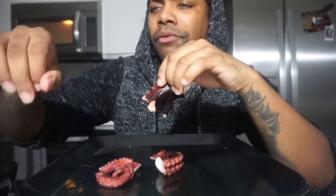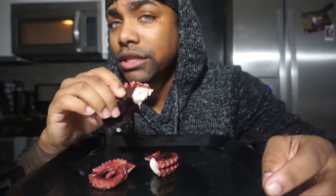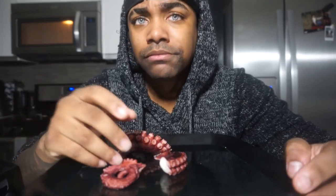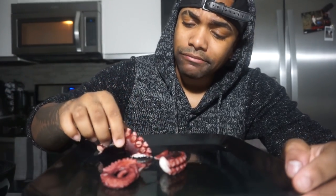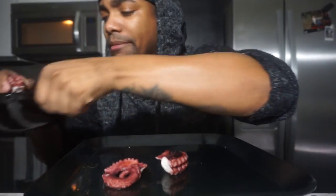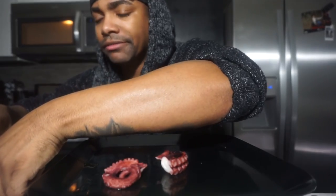If anybody wants to know where to buy octopus — I was searching everywhere — you can probably get it at your local fish market or at a Chinese fish market. I got mine from a local fish market here in LA.